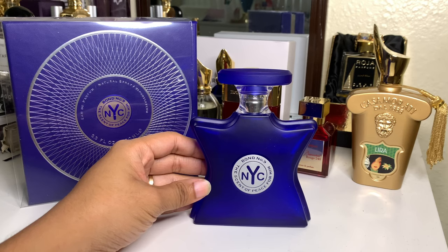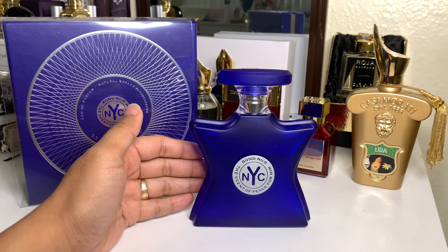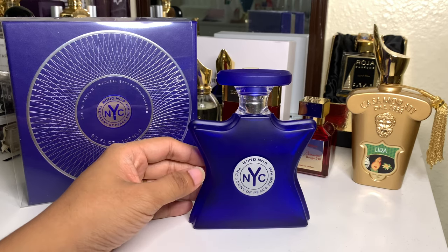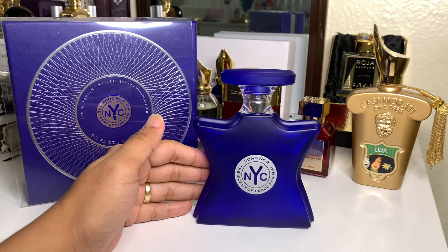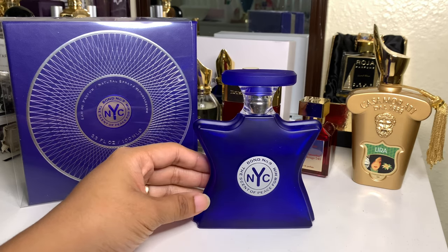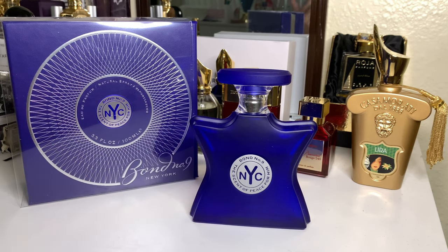Those two — juniper and black currant — actually take over the pineapple. It gives you the sensation that pineapple is always there, but as it goes along, what's really carrying the body of the perfume is juniper and black currant. Juniper is a trusted scent — back in the day I wore Bath & Body Works Juniper Breeze, it was so popular. Black currant as well. The overall feeling is not an uplifting tone, but more of a smoky, formalized tone.